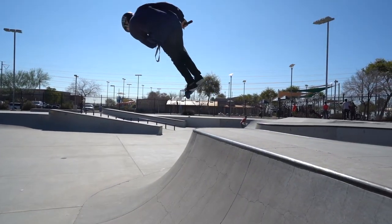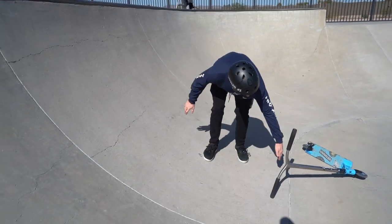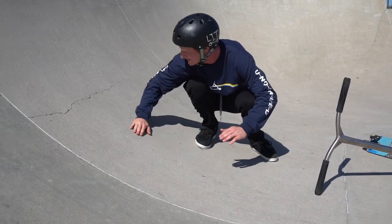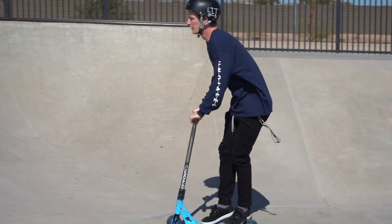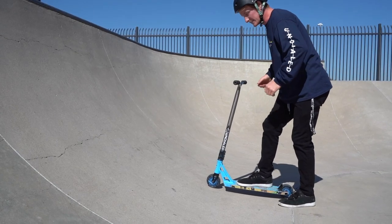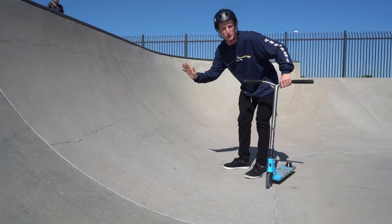If you've ever been curious how people can keep their speed without pushing all the time, it's because they are pumping. Pumping is when you go up the transition — from the point where it starts to get steep through the rest of the ramp — and in that area you want to be pushing into the ramp with your elbows, your knees, and your hips, just to give you that little extra push. Once you get this down it's going to make all your tricks a lot easier — you'll be able to go faster and go a lot higher.